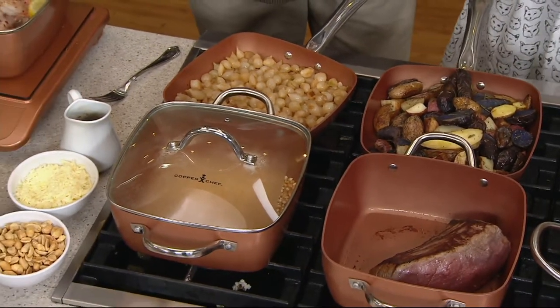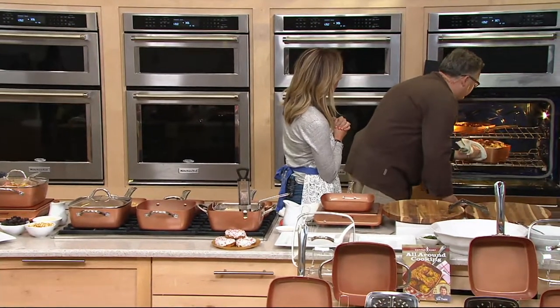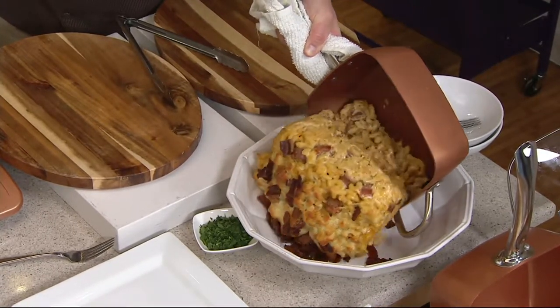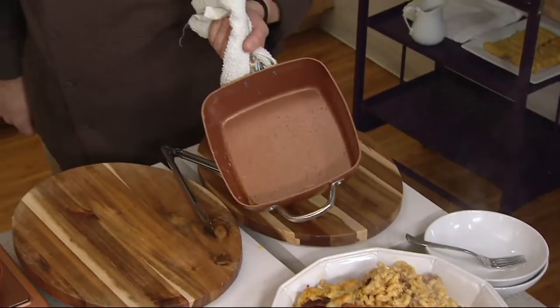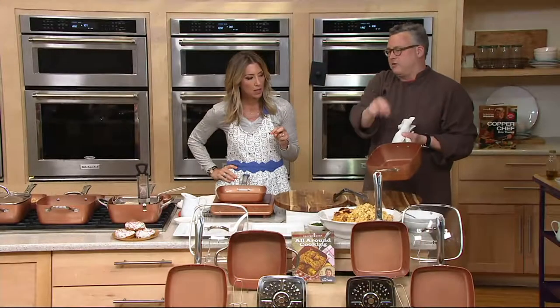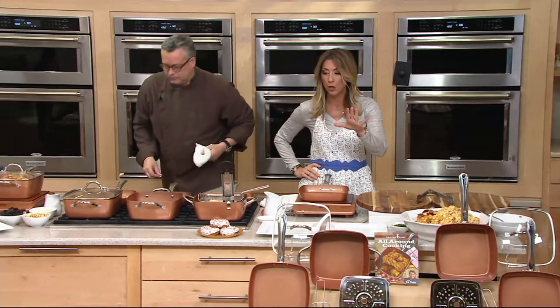You get incredible browning on potatoes, great caramelization with onions. And the frying with the fry basket creates amazing fried food results. Let's go to the oven — we have a beautiful casserole in here. This is a Texas Tommy, bacon and hot dogs in a mac and cheese. Look at that great nonstick: everything turned out and the fat is just beading away. Four and a half quart capacity, all that food, and great nonstick. Whether you're feeding an army or a few, it's going to be your go-to everyday pan.